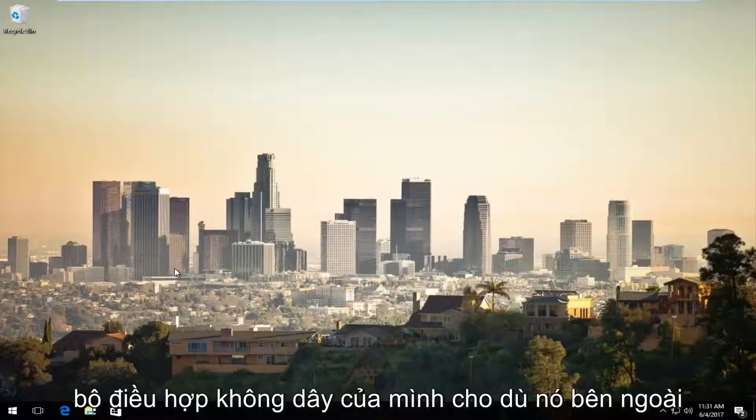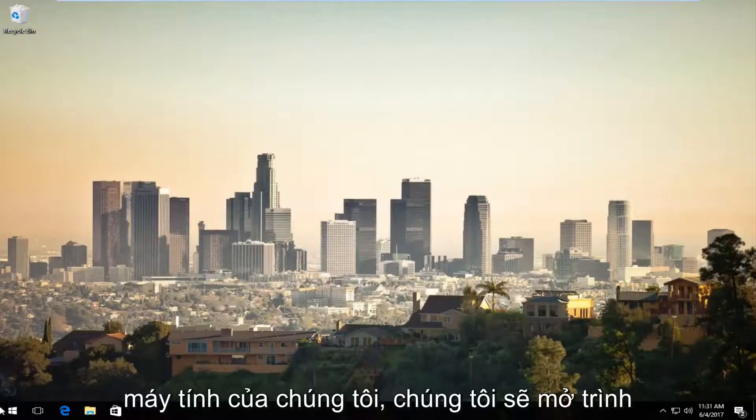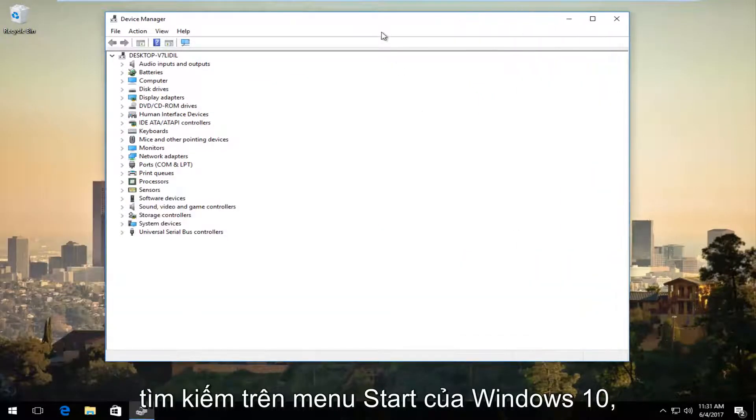Assuming you've already plugged in your wireless adapter, whether it's external or not, just want to make sure that it's already been plugged back into your computer. We're going to open up Device Manager, and it should be listed right above Control Panel when you're searching on the Windows 10 Start menu.